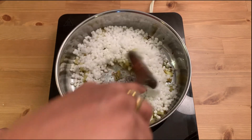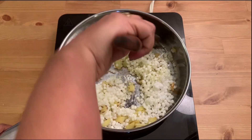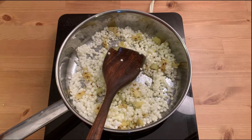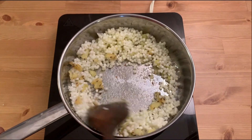You do not want the sabudana to stick to the pan, otherwise it will be difficult to cook. Give it a quick stir. Sabudana cooks really quickly, so be careful not to overcook it or it will become a clump. I'm adding some salt to taste and giving it a quick stir.